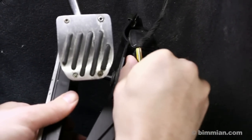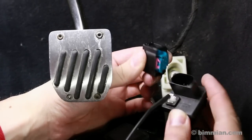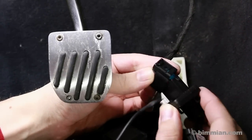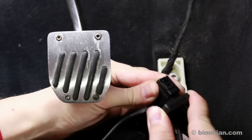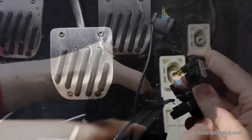Once the assembly is released, turn it over and unplug the factory wire harness by compressing the side clips and pulling out. Take the male end of the Sprint Booster and insert it firmly into the factory wire harness, keeping in mind the connector's orientation.